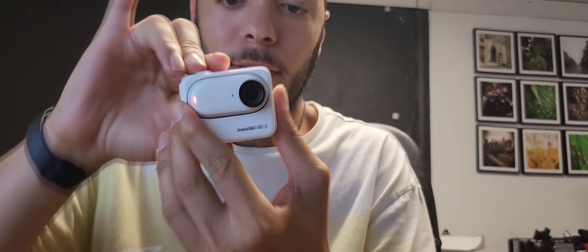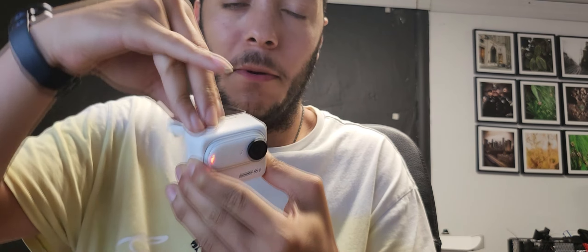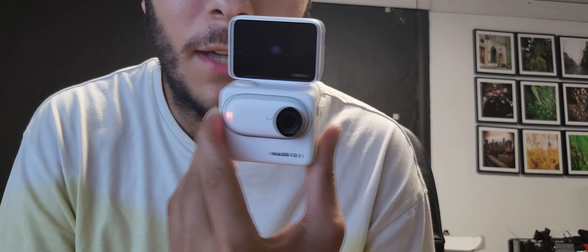Let me show you what we came here for. Let's put it off. And this is what you got. See? Booyah. Go like that. And you can just flip it over.